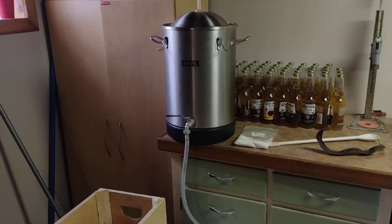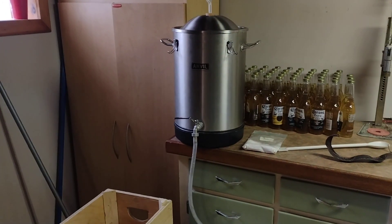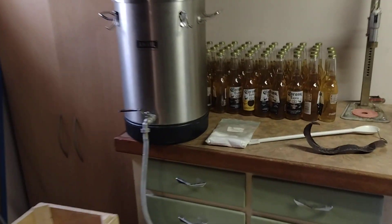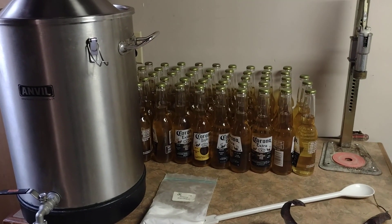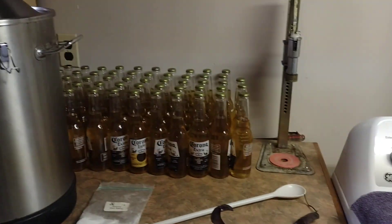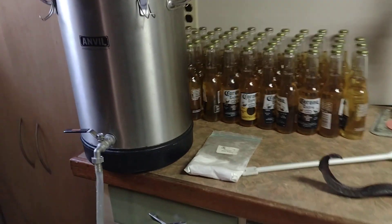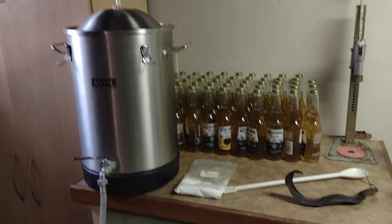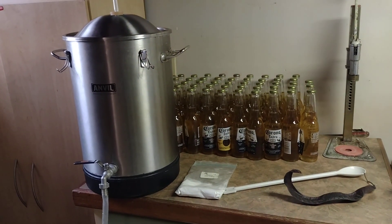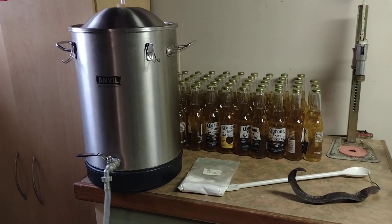I cleaned my metal carboy again and siphoned it again, then I added a little priming sugar — dextrose — and put it into the bottles. Nice and clear. Capped it off. We got 58 beers, about 24 liters, so I got about 22 liters of beer out of that.